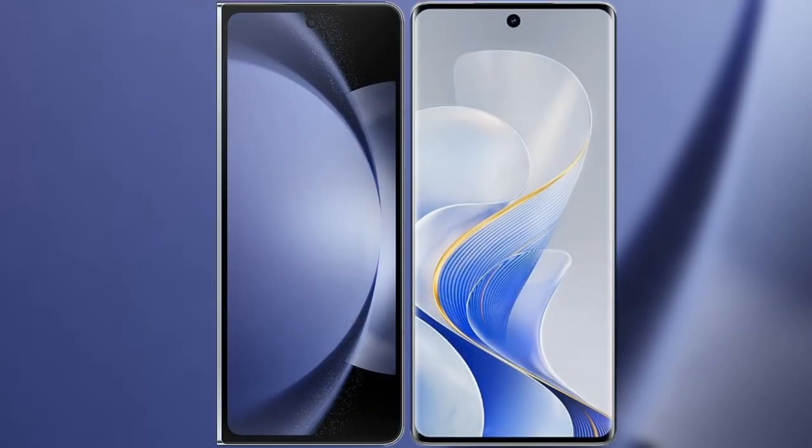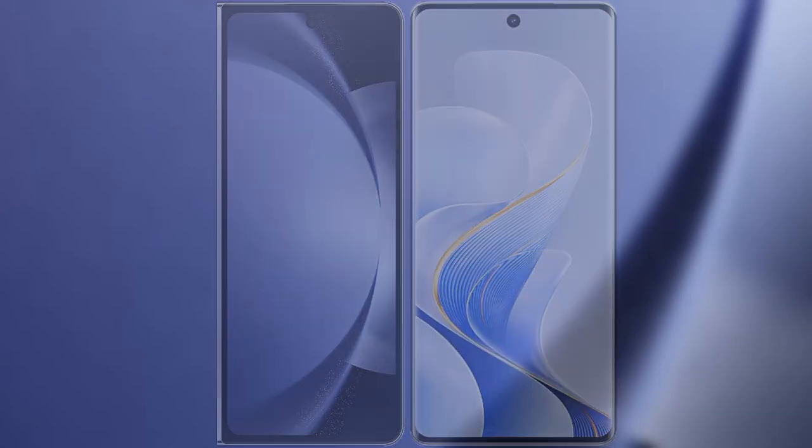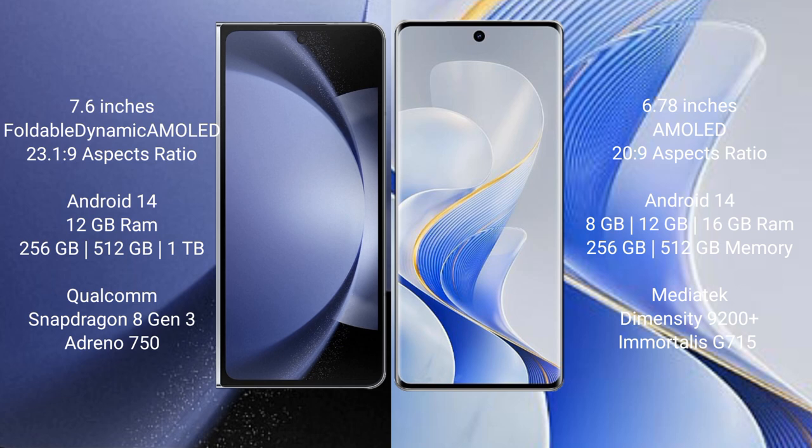We'll compare the new Samsung Galaxy Z Fold 6 with Vivo Ace 19 Pro. Samsung Galaxy Z Fold 6 comes with a 7.6-inch foldable dynamic AMOLED display and aspect ratio 23:10:9. Vivo Ace 19 Pro features a 6.78-inch AMOLED display and aspect ratio 20:9.